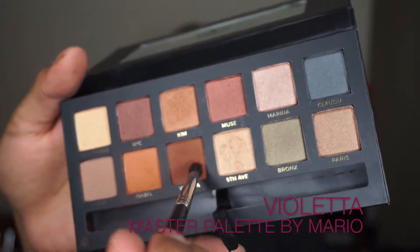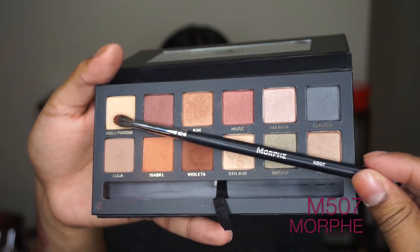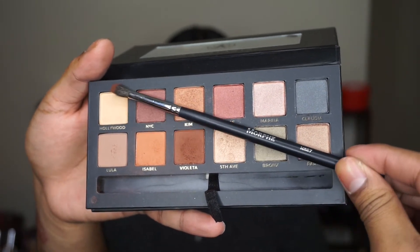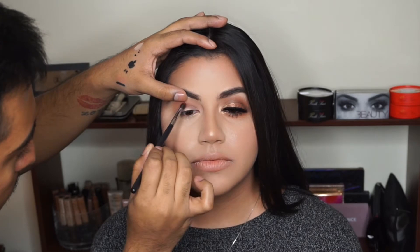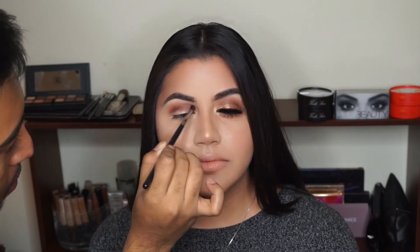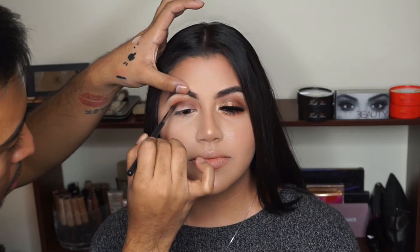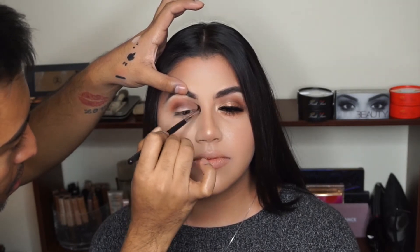For the next step I'm going to grab the shade Violetta and use a smaller tapered brush — this is the Morphe M507. With the eyes open, you want to directly place that color only into the crease. I switched to a smaller brush because I really wanted to create this soft smoky effect, but I didn't want it to get too blown out or too dramatic, so I kept it only in the crease area.